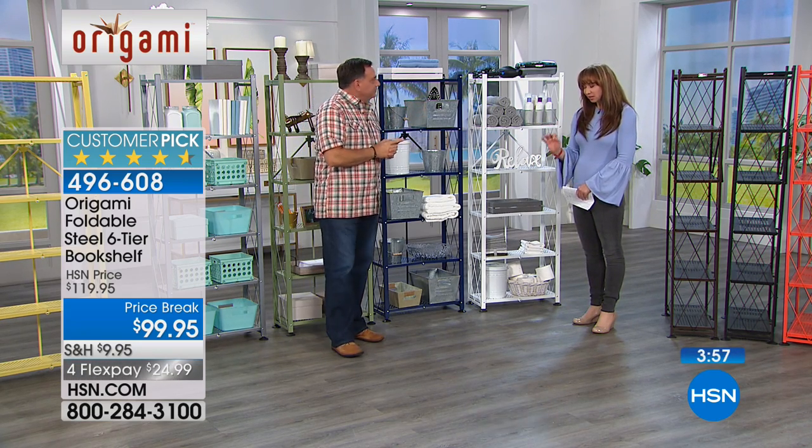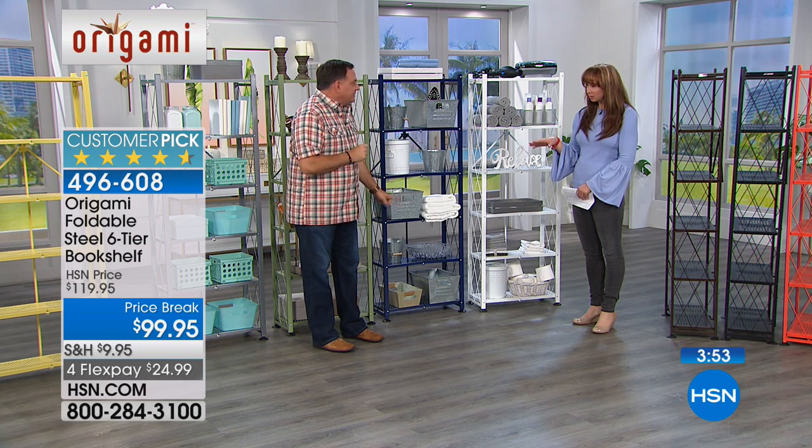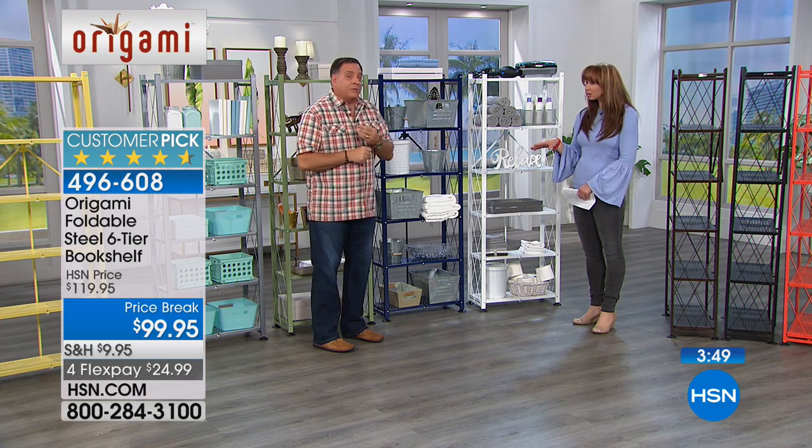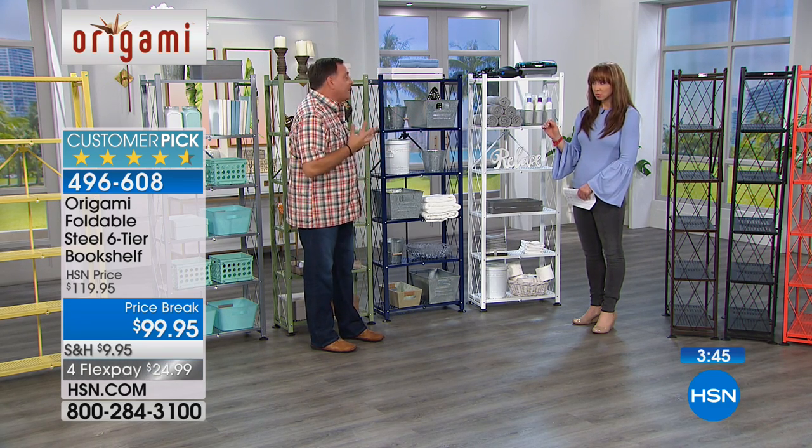I use mine without the levelers, without the feet. How much can I store on each shelf? Without the feet: 70 pounds per shelf, which is a total of 420 pounds. With the feet: 50 pounds per shelf — that's still 300 pounds.